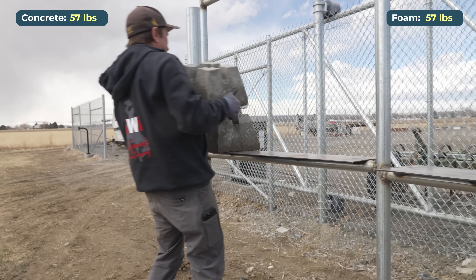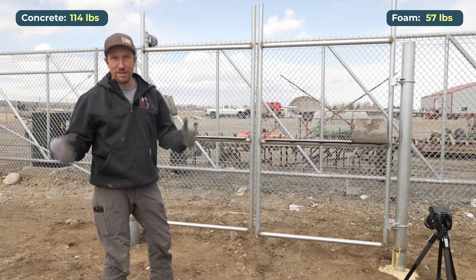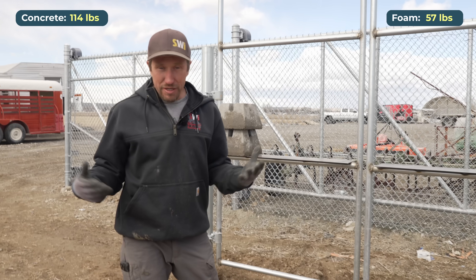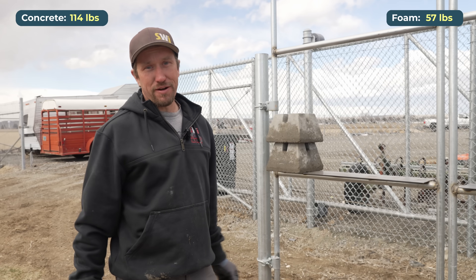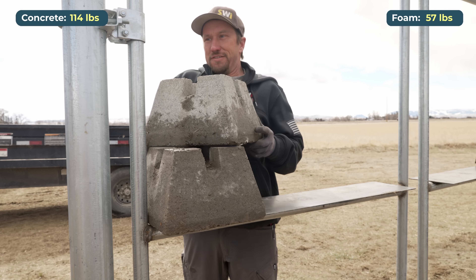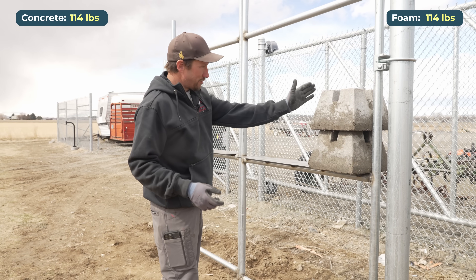Both of these holes are the same: same hole depth, same diameter hole, and the post is in the center of each hole — we want this to be a fair test all the way around. I think the foam is going to fail first, but I don't think it's going to fail as we go vertical here. I think it's going to fail as we get further out.